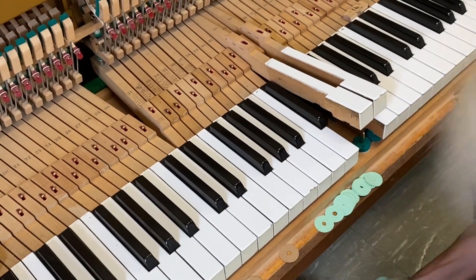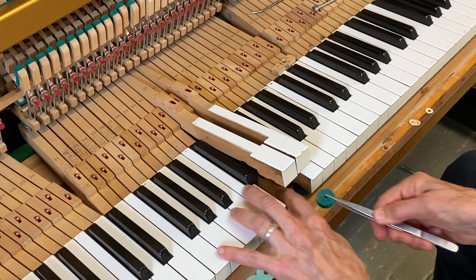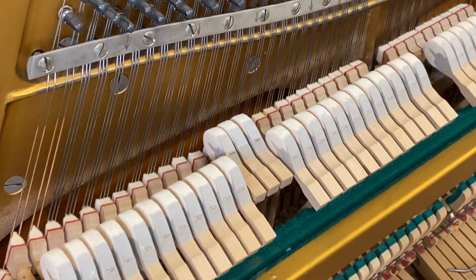I'm picking punchings up off the floor. I put in a blue which is 10 thousandths, and I'm adding more punchings — and that's perfect.